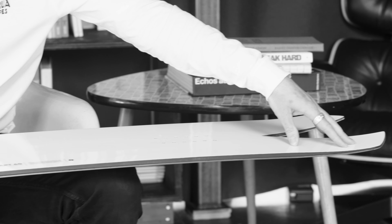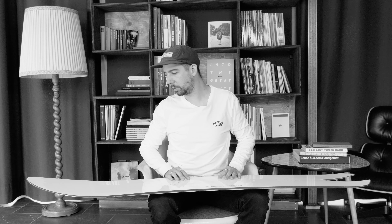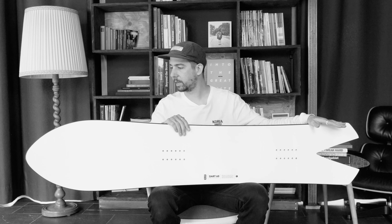The Dart has our classic float camber profile, which means there's camber basically from the tail till about this point right here. It's got an early rise in the nose, so together with the float camber, a little bit of taper in the tail, and the wide nose, it just gives you a really smooth riding experience both in powder and on piste.